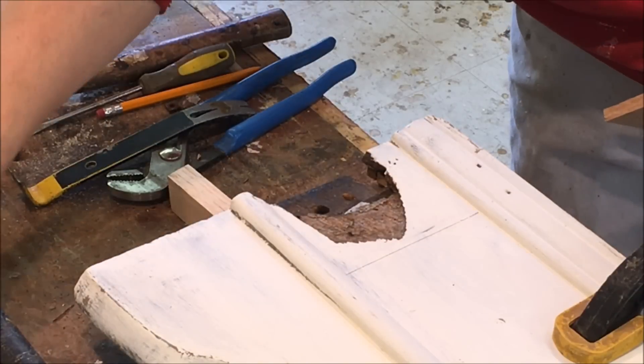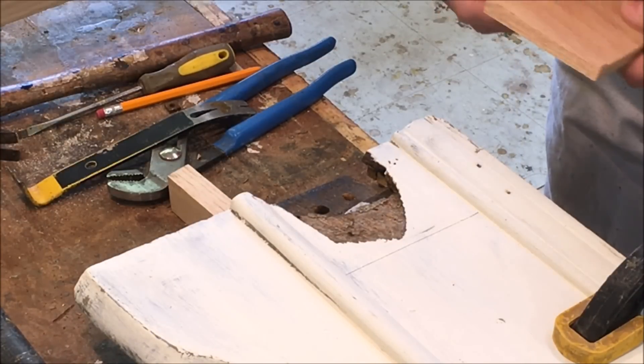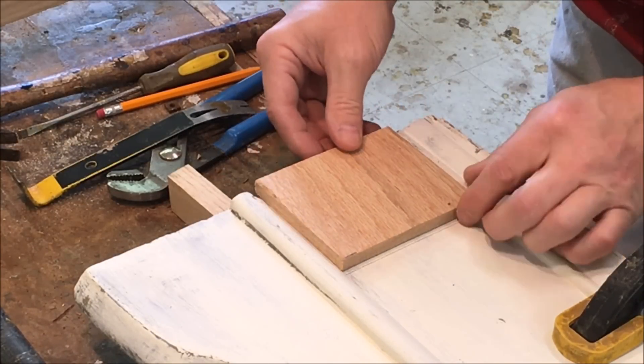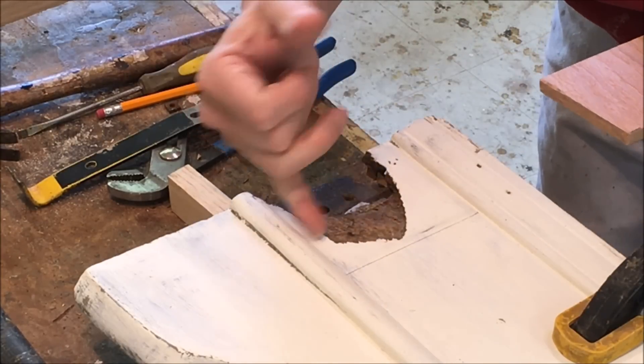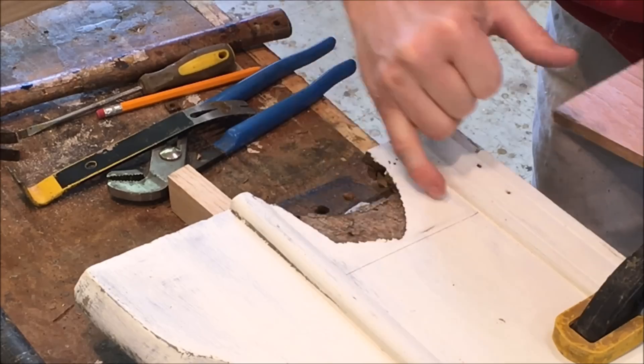I'll put that back on. And what we're going to do here is mortise in a piece. I'll cut out all this damaged area from one molding to the other.